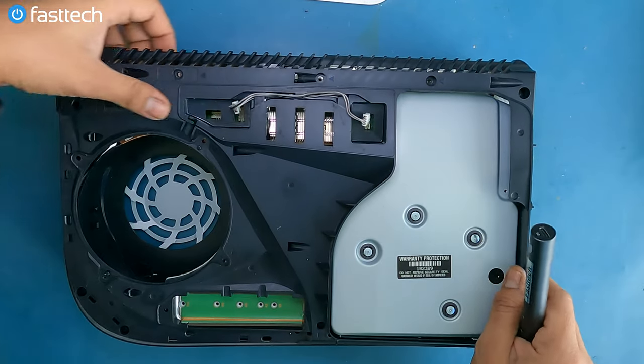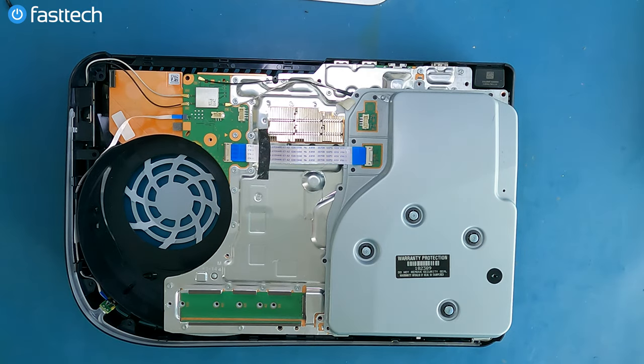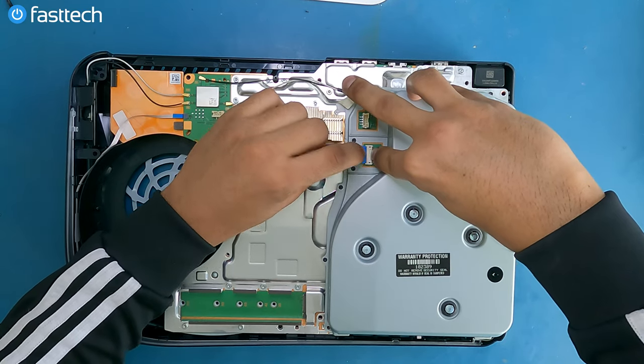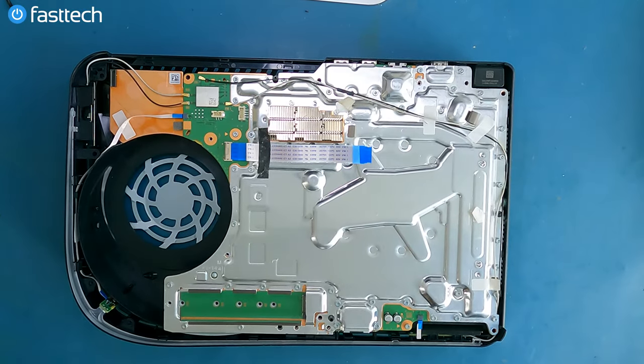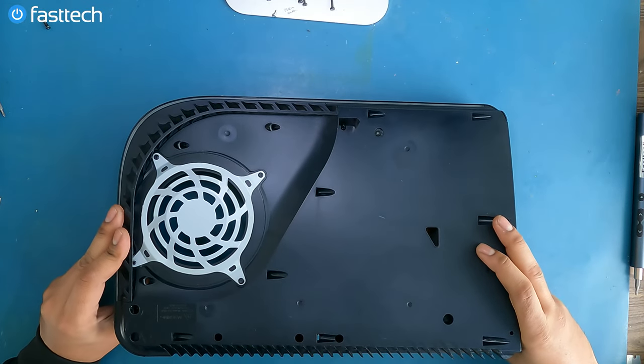Now we should be able to lift up this panel — boom, like that. There are a few other things we have to get out of the way, including the disc drive. Let's push down on this clip right here and pull out the cable — boom. The disc drive is out.